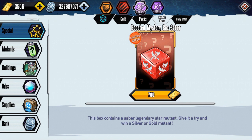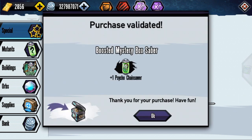So if you do have the gold you might as well try for it, especially if you need Saber Mutants — if you don't, I wouldn't recommend it. We are going to be trying this one time; it does cost quite a bit. Let's see what we get — we got Psycho Chainsaw, and I already have that.